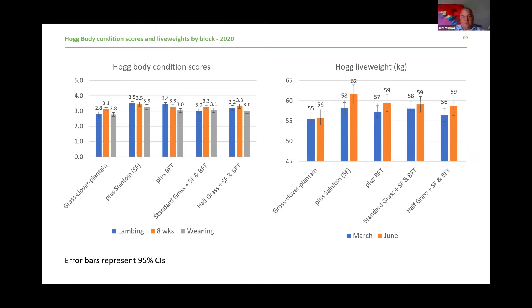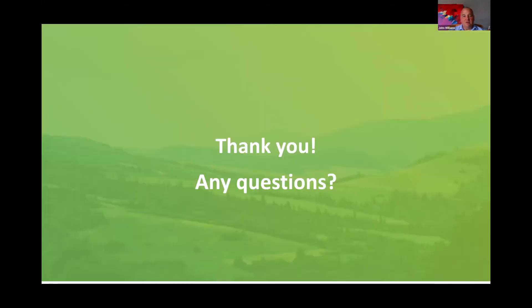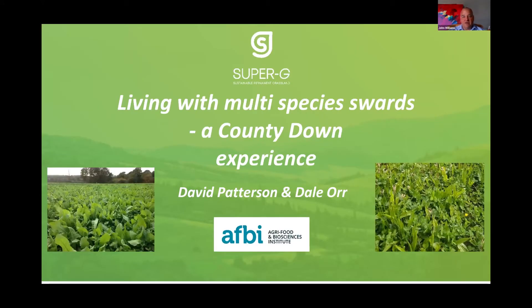Thanks very much James, thanks Paul. We'll take some of this discussion further in the Q&A at the end — the performance of the animals is obviously a very important part of the project to discuss. There are a couple of questions in the Q&A which for consideration of time we'll take in the discussion session at the end of the presentations. Moving very swiftly on — crossing across the Irish Sea over to beautiful County Down, where David Patterson and Dale Orr will take us through their experiences. Over to you, gents.